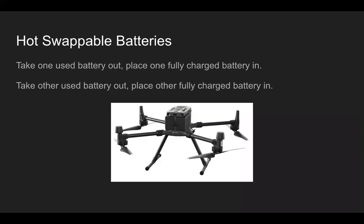Regarding hot-swappable batteries: the process is taking one used battery out and placing one fully charged battery in. One quick tip — I've run into a situation a couple of times going a little too fast during hot swapping, where I put the new battery in but don't push it all the way back in the aircraft. Then when I take the other battery out, the aircraft powers off. So just make sure when putting the new fully charged battery in, you place it all the way to the back so the battery terminals are connected and can power the aircraft during the hot swap.